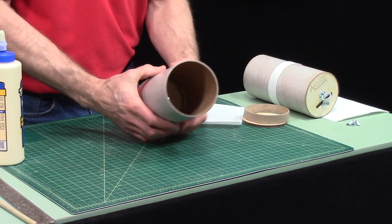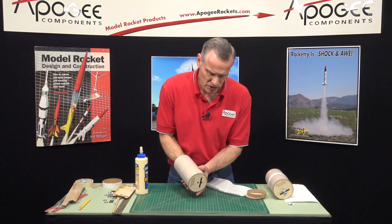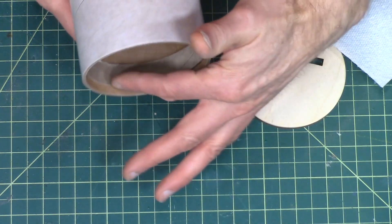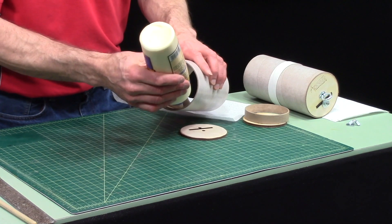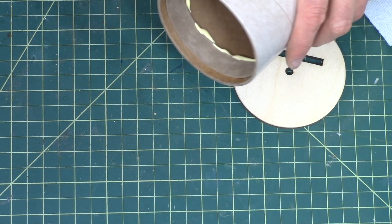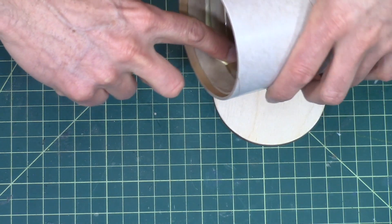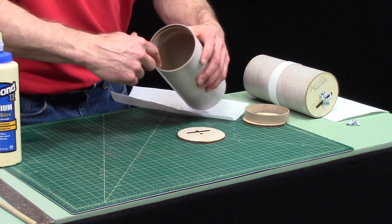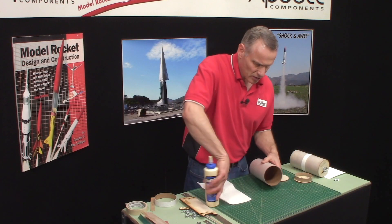I'm not sure if you can see inside there. Once the glue sets a little bit, pop that out. I just want to make sure that I don't have any glue on this side edge. If you want, you can put a fillet of glue on the back edge — put it in a little bit and smear it around that back edge, like that.